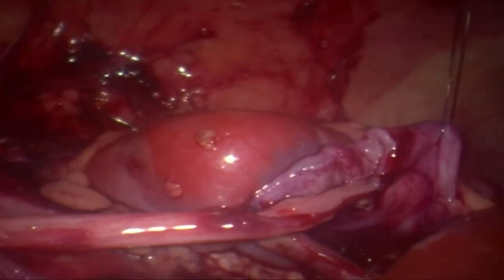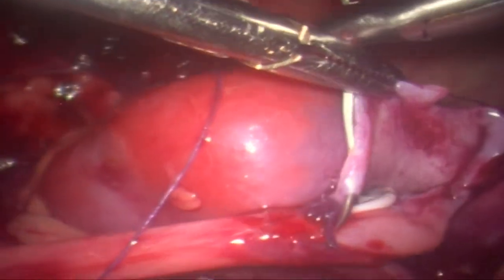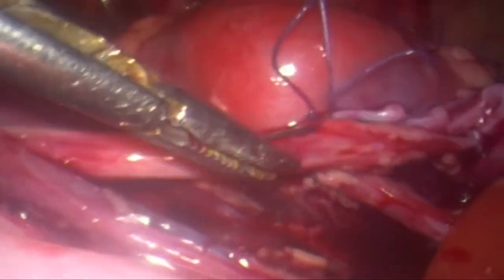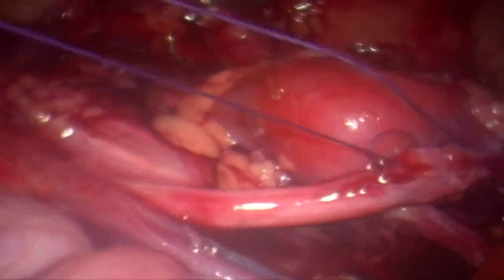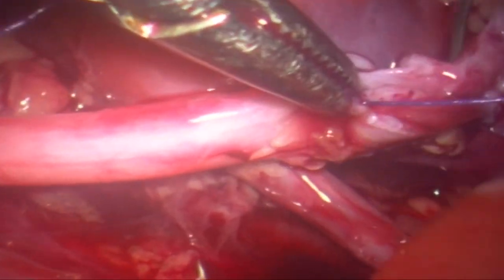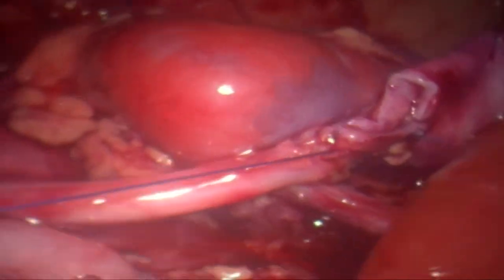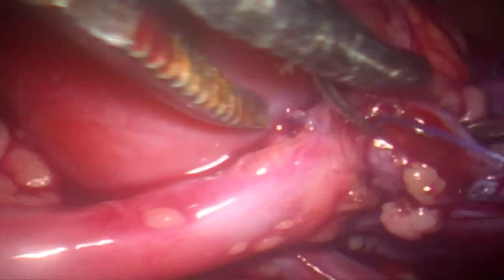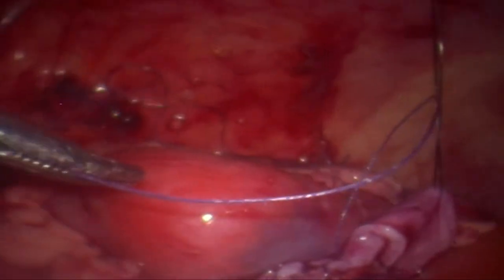Once this is done, the second stay suture is removed, and now we are continuing with the anterior layer. This is also a continuous 5-0 vicryl running suture, and this is slightly easier because we are doing it from the outside. That is the continuous 5-0 vicryl suture completing the anterior layer of the anastomosis. Once we reach the top, we tighten the knot and then complete the partial rent in the pelvis. That completes the pyeloplasty.